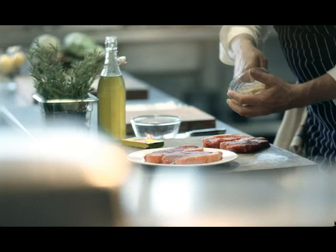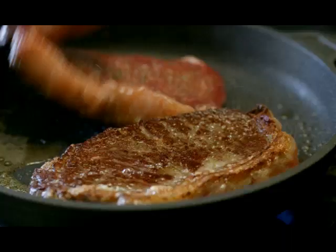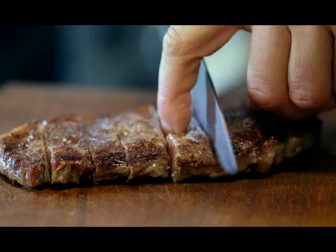A long time ago, I started using Norbeef stock cubes for seasoning. I'd mash them into a paste with olive oil and rub it in to lock in the flavours. Delicious. Things have changed over the years, but not how I season steak. Norbeef stock cubes for perfectly seasoned steak.